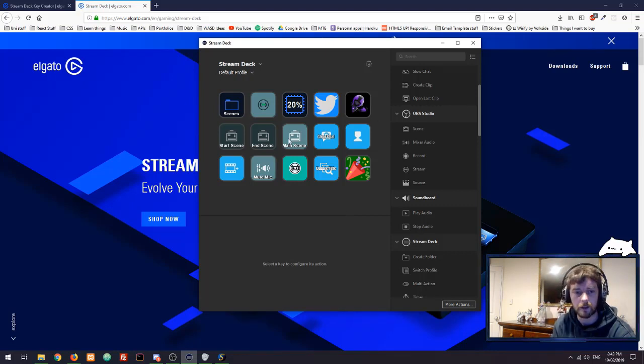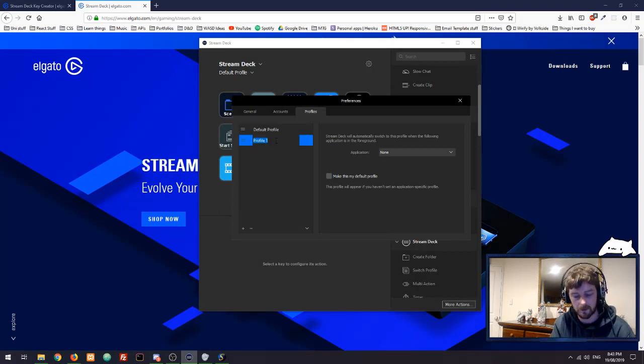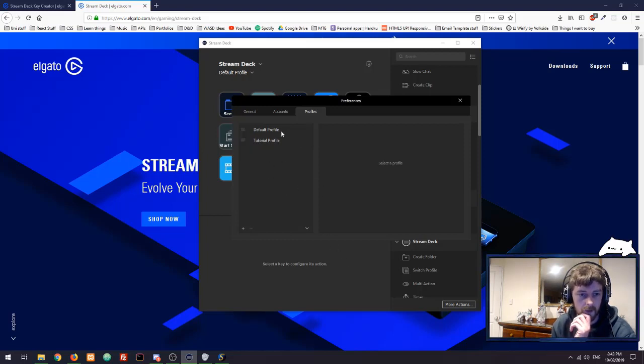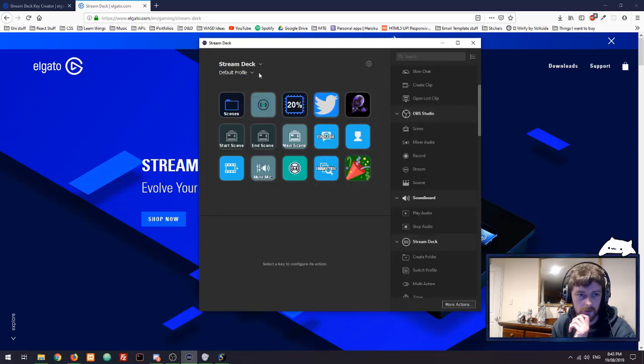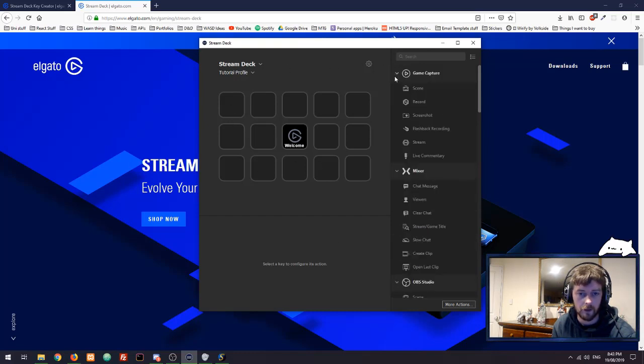We've got the Attack on Geek account and the Streamlabs account, and we could add others if we wanted. That's literally all the hard work you have to do — everything else has been set up for you. Let me quickly show you how ridiculously easy this is. I'm going to create a new profile — profiles, create new profile — let's call this 'Tutorial Profile.' We won't make it the default one.